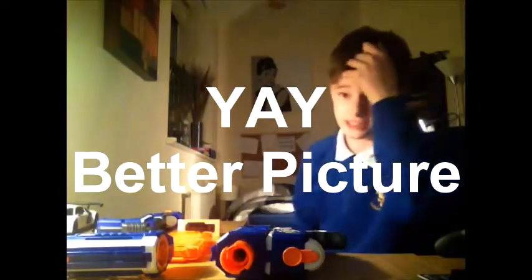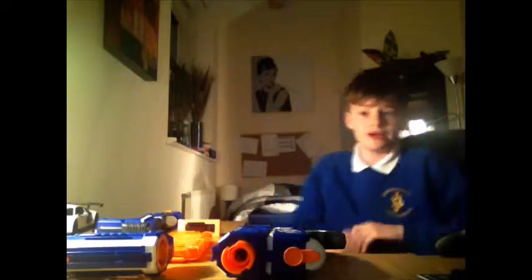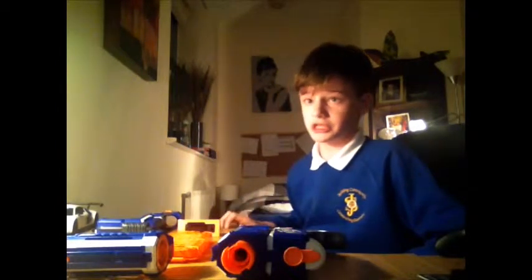Hi guys, today we are going to be reviewing the Nerf Retire Theater. Like the Ravel review, I've had this since about January the 1st. I got it from Ties of Rose. I didn't get it for Christmas because they were out of stock, so we went again and they had two left. That was pretty lucky. I've been waiting to get this gun for ages and it is amazing.